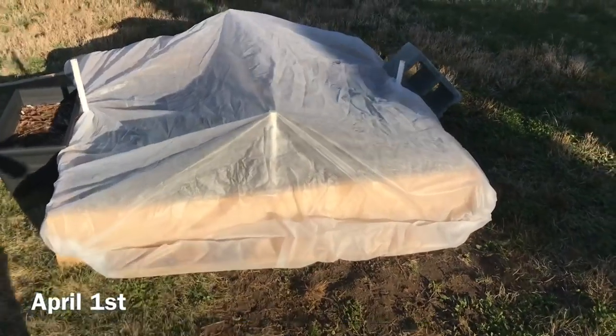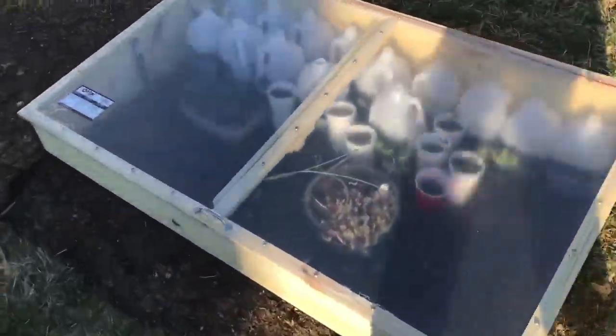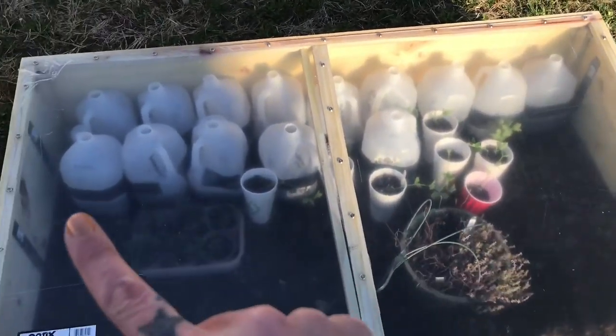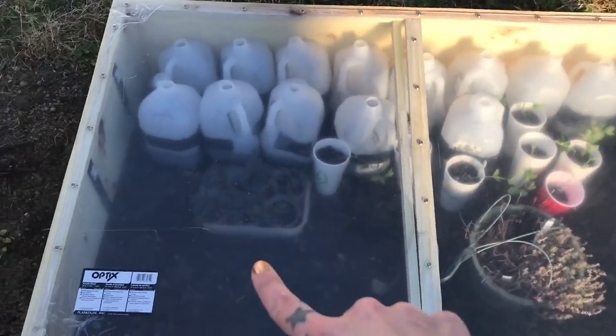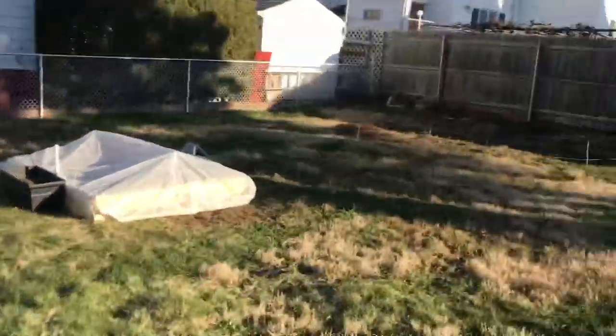Okay, we've got a frost coming tonight — about 31 degrees. So I covered this with the row cover, moved the cold frame over here, and I have all my winter jugs and some odds and ends from under the row house, and then I just left the stuff that I planted in there, and hopefully it makes it. But that's what we can do, so let's hope it works.